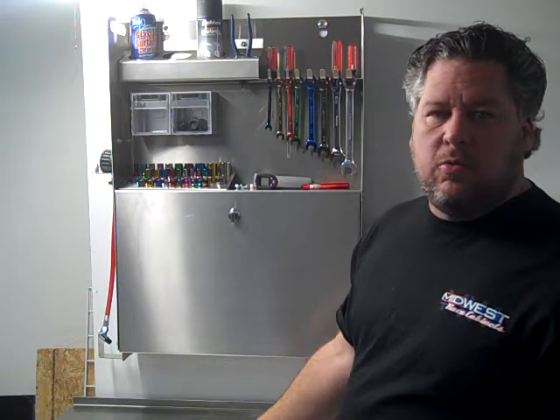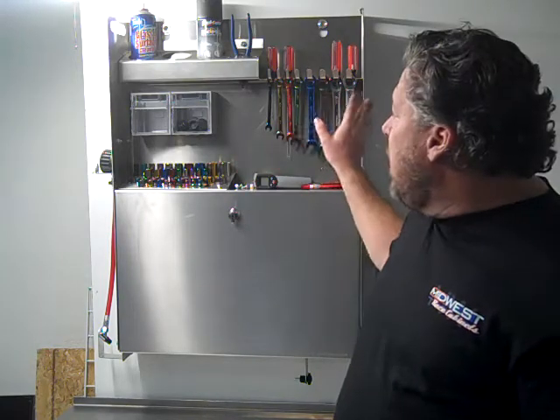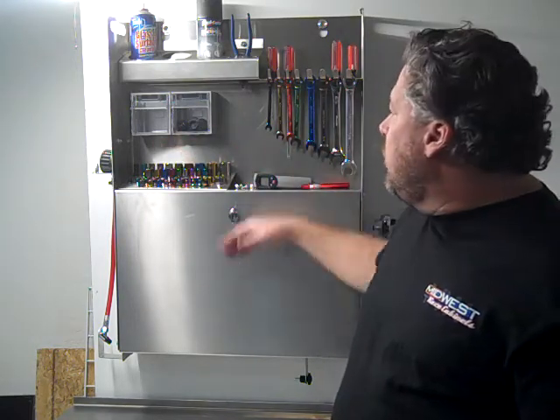Hi, Charlie at Midwest Race Cabinets. I'm going to give you a sneak peek at our new wall-mounted tool caddy. This tool caddy is 24 inches wide and 32 inches tall.